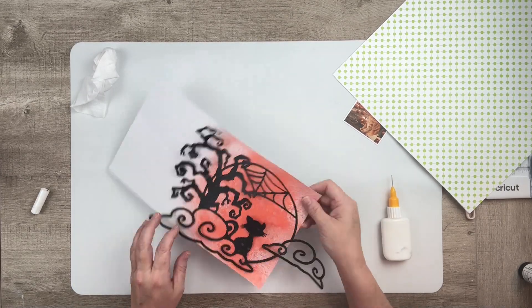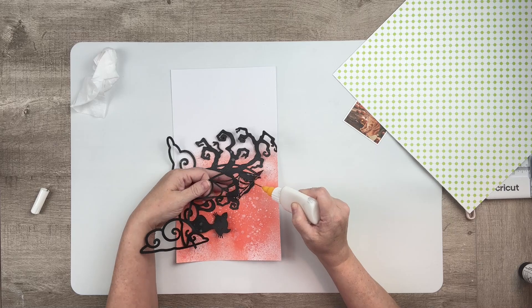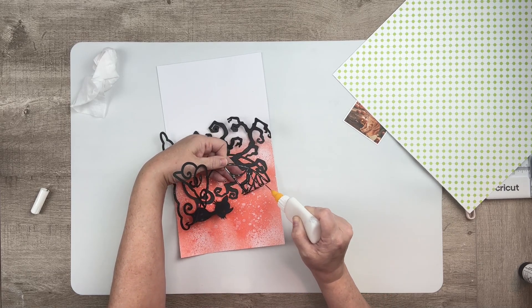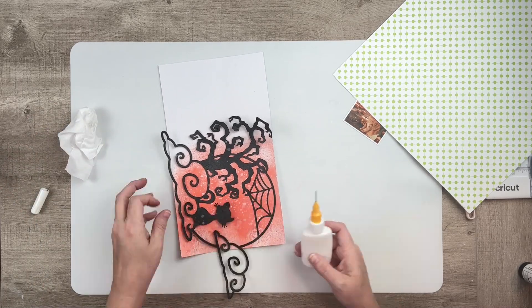Off-camera, unfortunately, I thought I was filming and I wasn't. I misted on some Vibes Jack-o'-lantern onto that white cardstock and then I splattered on an Inklings in Sunkist.